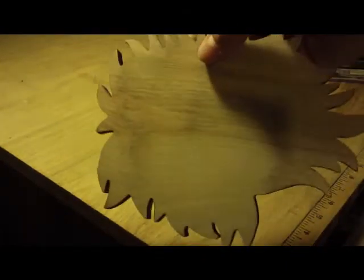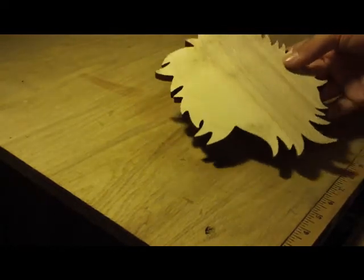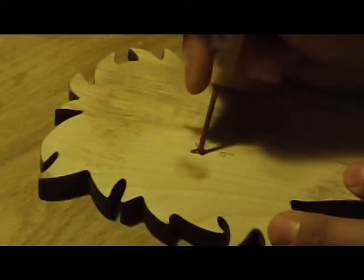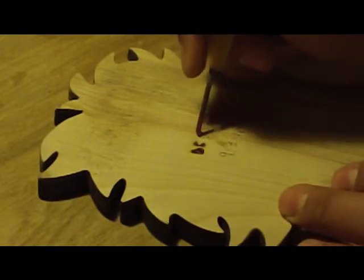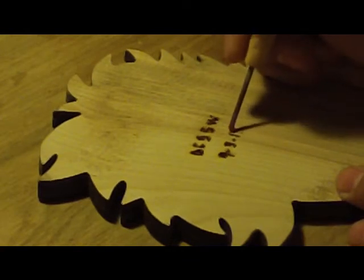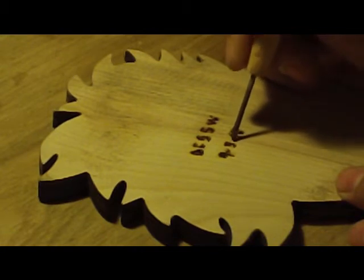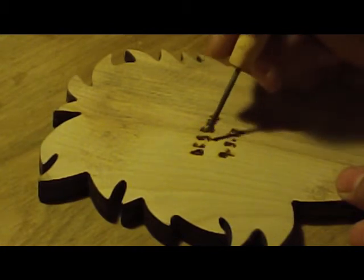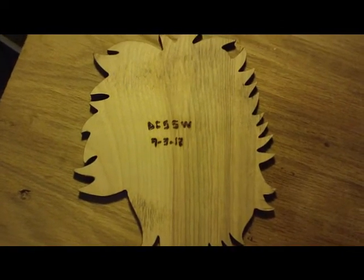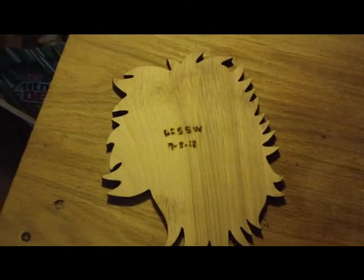That should be good enough — as you can see, I got the majority of the paint off. Now I'm going to burn in the usual DCSSW and the date in the back. There you have the DCSSW and the date burnt into the back. Now I'm going to do a little bit more sanding over the top of that and we'll be ready for the clear coat.